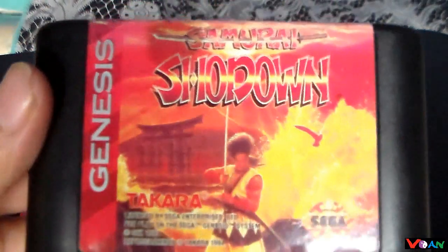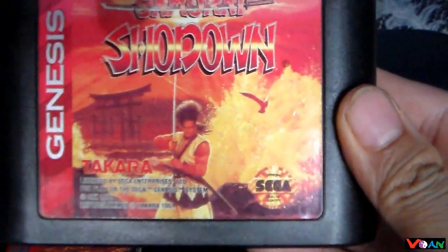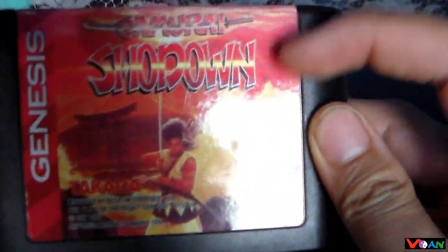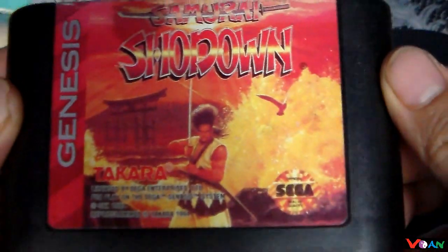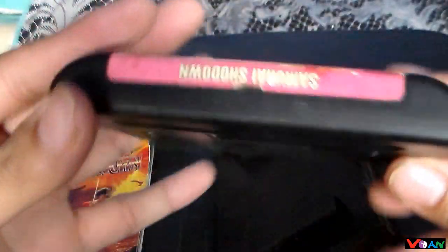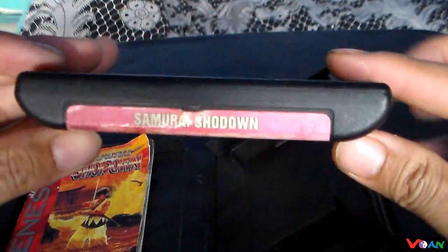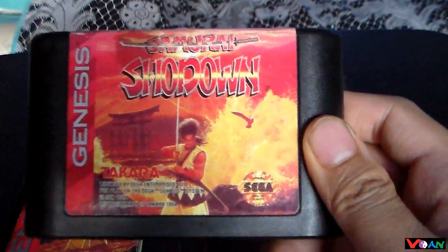Here's the game cartridge for the Sega Genesis. As you can see it's almost identical to the Neo Geo and Super Nintendo cartridge. It shows a nice artwork of Haohmaru here, with all the Takara logos and all the information. It's black, it's sleek, it's small, nicely designed. You can basically play this on the Nomad or on your Sega Genesis.